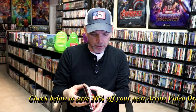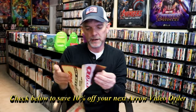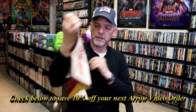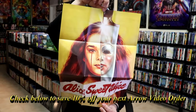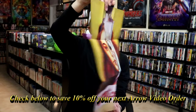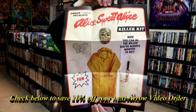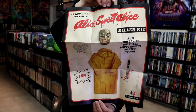I'll definitely check that one out. Now this one does come with a poster. We have the nice looking artwork that's presented on the case, on the slipcover. And then we have this artwork here on the back, which is different. Sometimes they include the original theatrical artwork, which they did not with this one. But I think that's pretty cool.